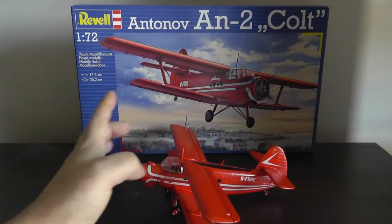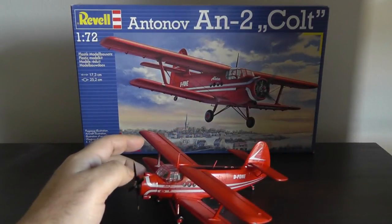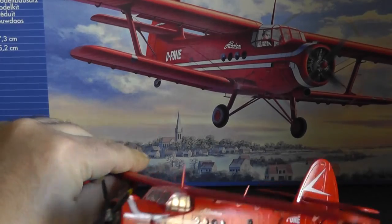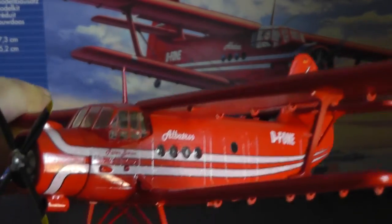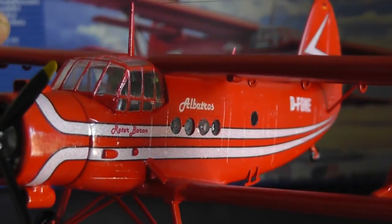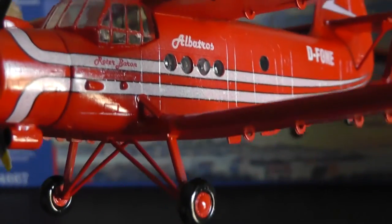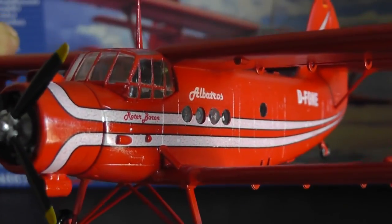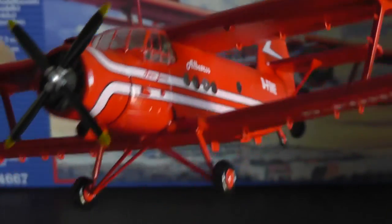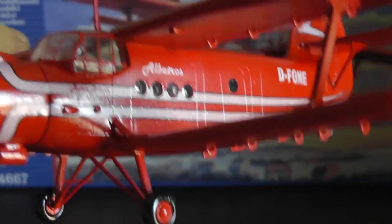The decals themselves went on okay, but the white is not really pure white and I'm not sure if that's intentional. Let me zoom in so you can take a closer look. This is not pure solid white — it actually looks a little speckly, and you can see through the white to the underlying color underneath, which I found unusual. From what I see on the box and looking up actual pictures of the plane online, it's supposed to be solid white, not speckly white.